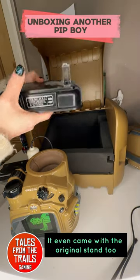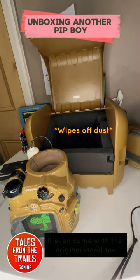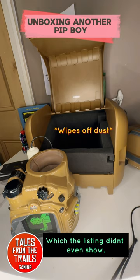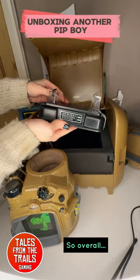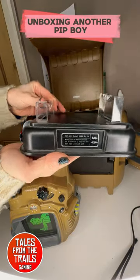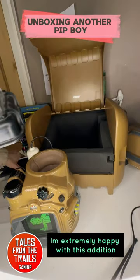It even came with the original stand too, which the listing didn't even show. So overall, I'm extremely happy with this addition.